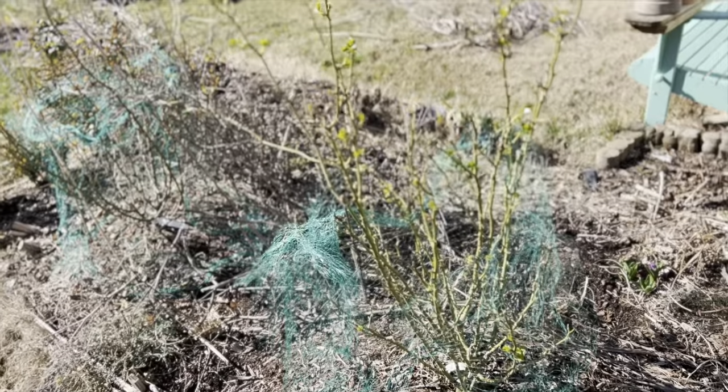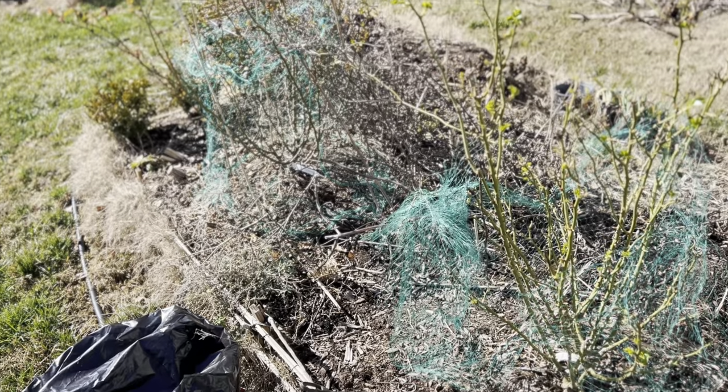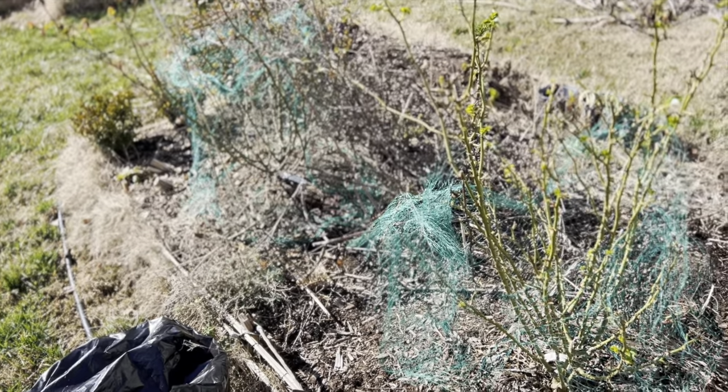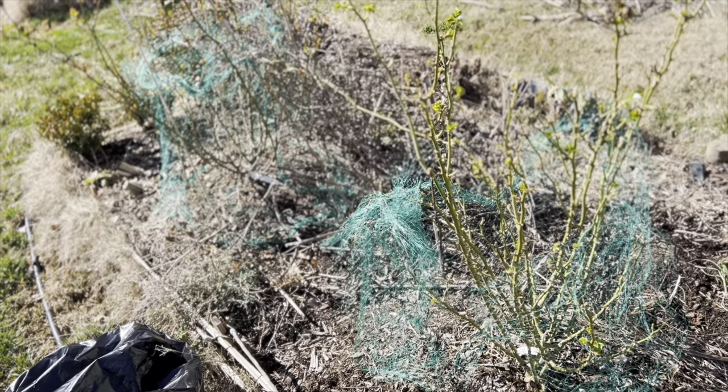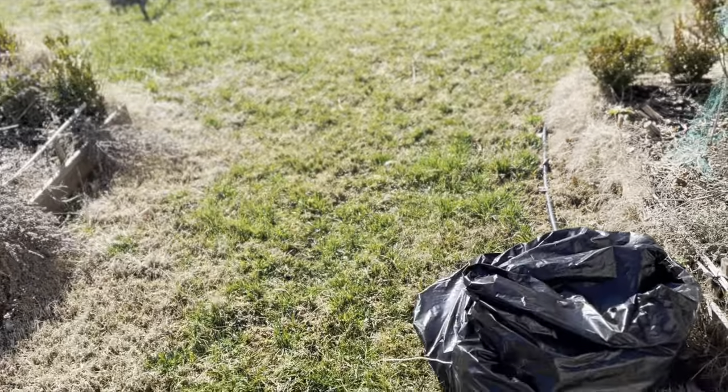Today I am starting the cleanup. It is going to be a busy February for me. Little did I know that with additional beds, I will be having quite a lot of mess and dried material that I need to clear before all of these plants start to grow again.